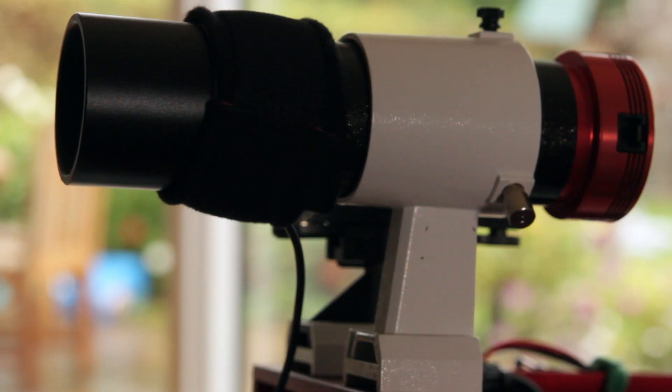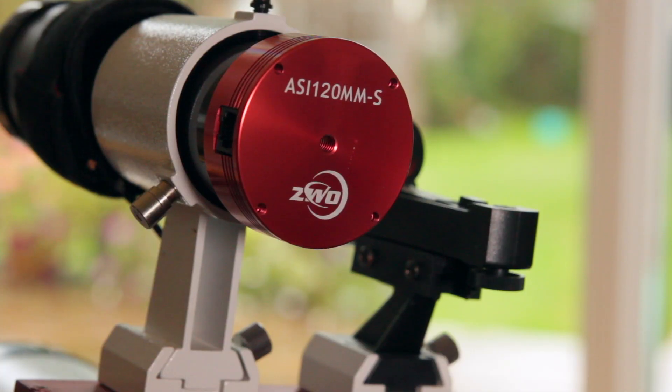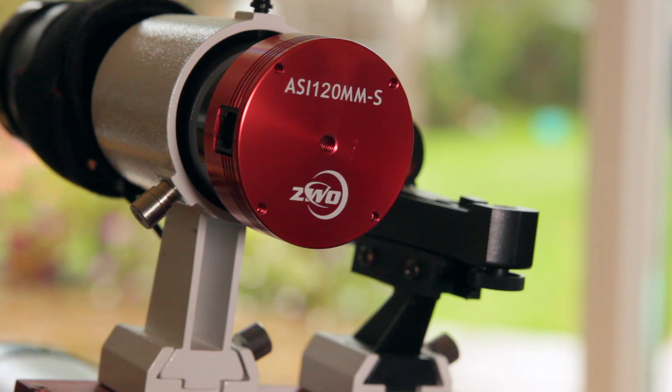The guide scope I use is actually the finder scope from my original Skywatcher ED80 — it's an 80x50 scope. I've been tempted to upgrade it, but it works very, very well. You can see on the back I use a ZWO 120M monochrome camera for guiding, and I connect that to PHD2 software, which I find very effective.